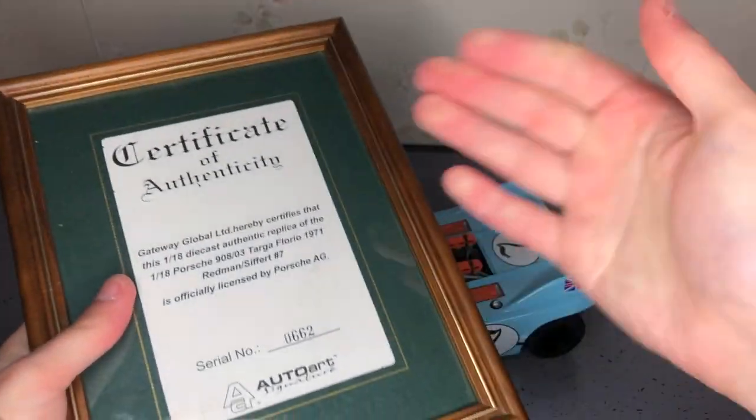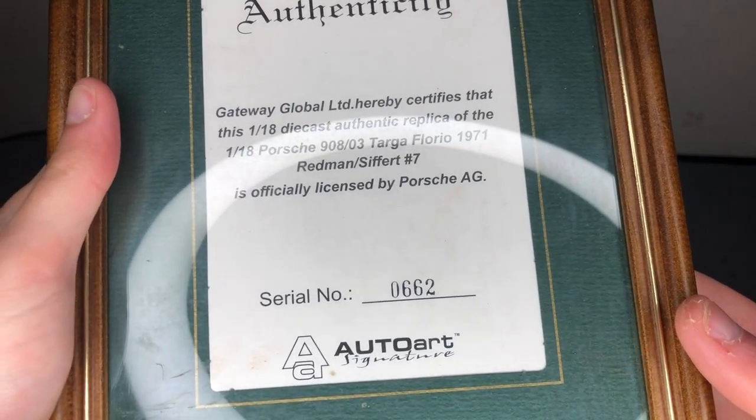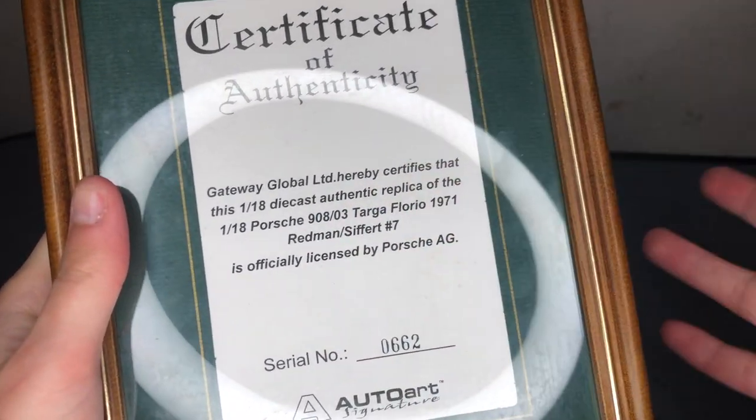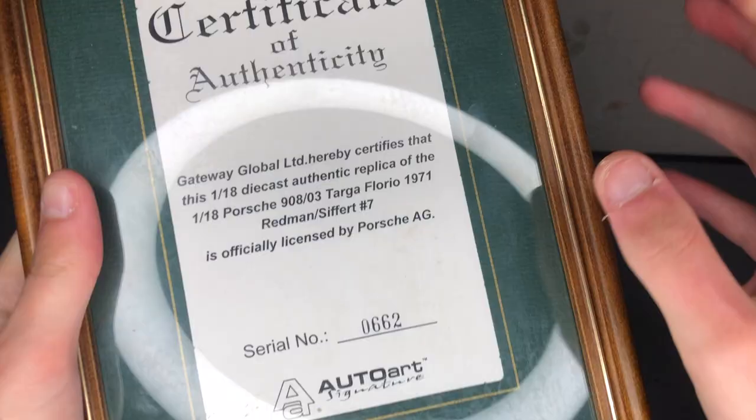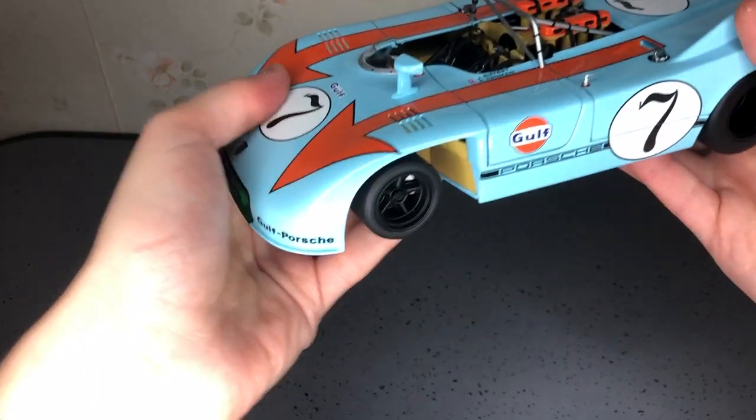It came with this Certificate of Authenticity, which I have in this nice frame. Serial number is 0662. It's my only one that has a Certificate, unfortunately, and I'd love to have more.